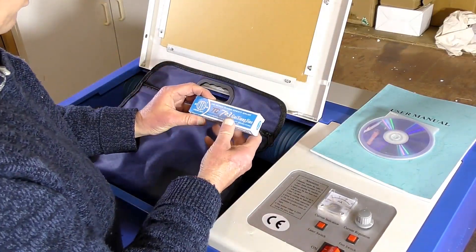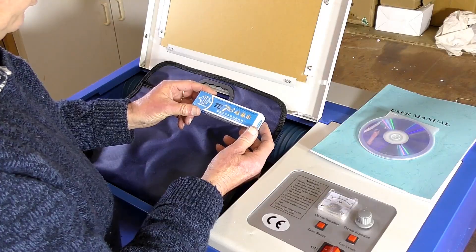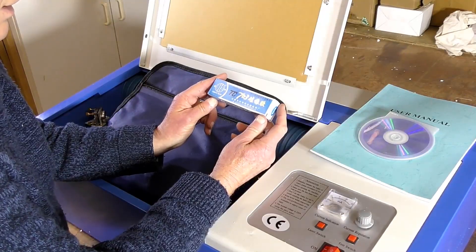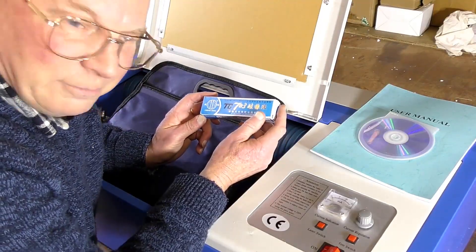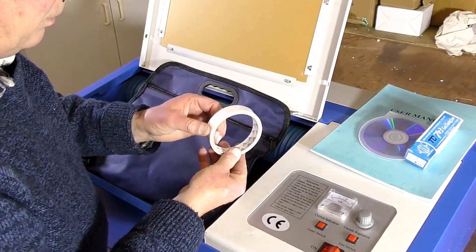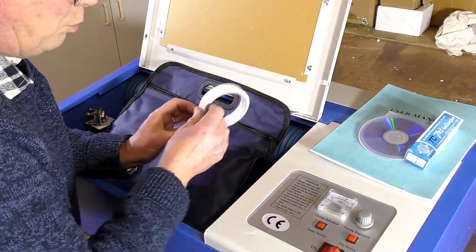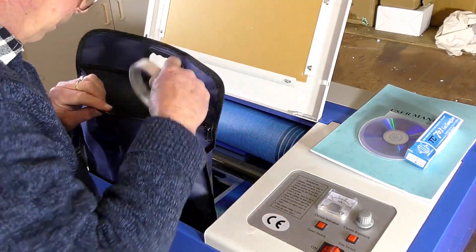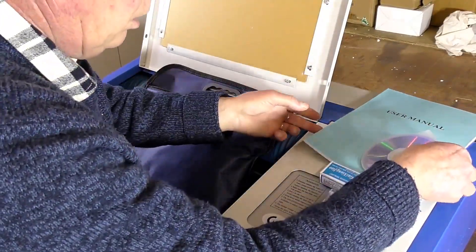This is a type of silicon used on the high voltage terminals should you need to replace the tube. Why would they actually supply that? Are they expecting the tube to go? Makes you wonder. And this is tape to go around the laser tube when you put it in the carrier — so they probably are expecting it to not last long. I'll tell you a little story about that later on, maybe in the next video.